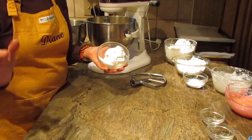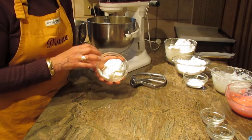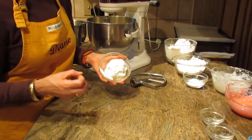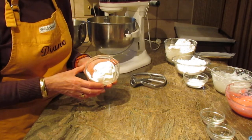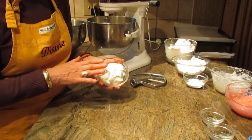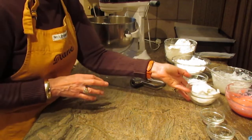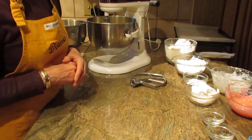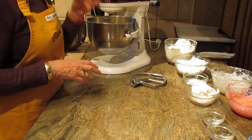Now, this particular recipe does call for solid shortening. I know there are a lot of folks who don't like using shortening, but I really feel in this particular cookie it gives it body, texture, and integrity. If you're looking for Italian cookie recipes that don't use solid shortening and work with butter, please check out my channel.